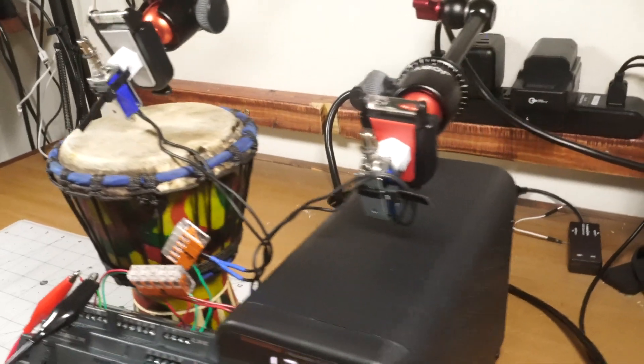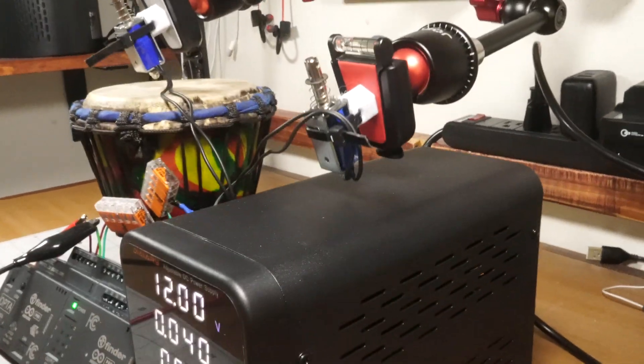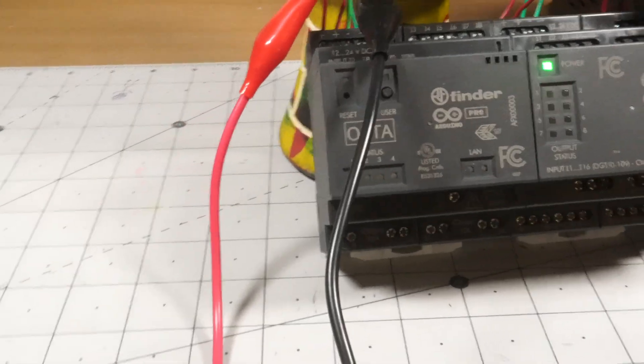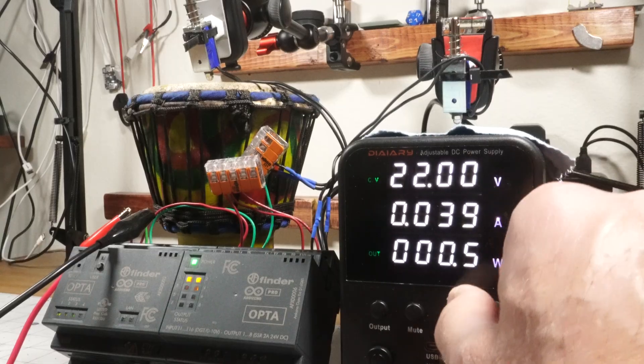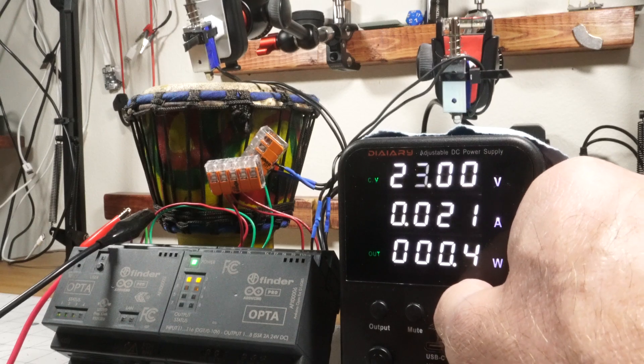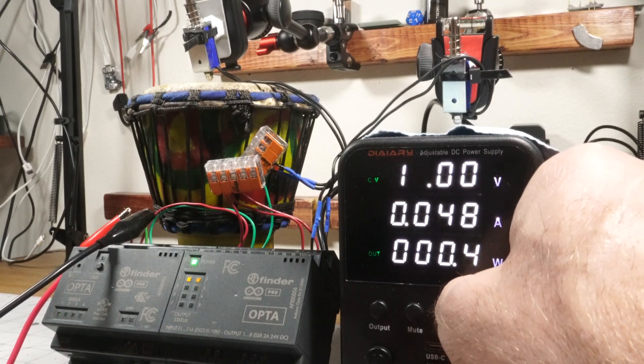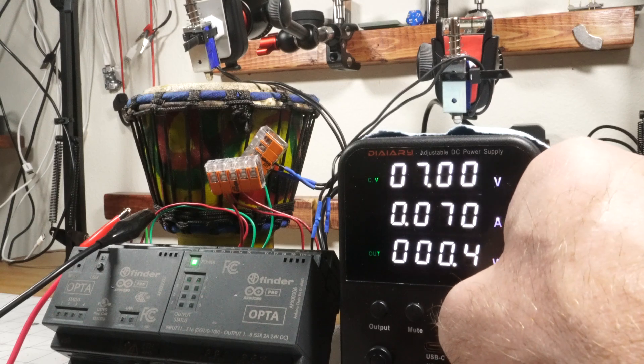I came up with and implemented this setup in just a few days, and given the compressed timeline, I'm extremely happy with the results. You can even adjust the power supply voltage to vary the percussion intensity. Of course, one could go much further with such a design, implementing a user interface and or a proper enclosure, but for now it's a great demo of the capabilities and a good partner for impromptu jam sessions.